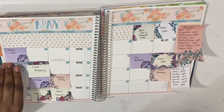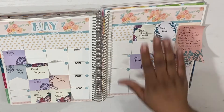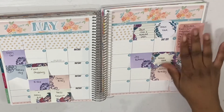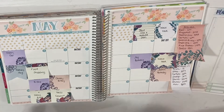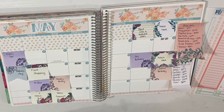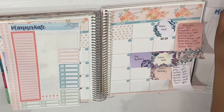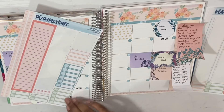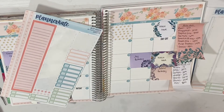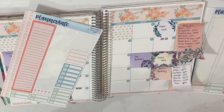Sometimes I get into these ruts where I do a whole bunch and I still have to remember to take some time for myself. I have quite a few birthdays this month. I know I say this every month, but I'm really going to get myself on a fitness plan. So I do want to go ahead and mark that — starting the 1st of May I am going to start my dieting.